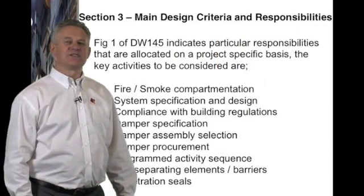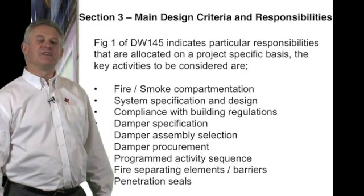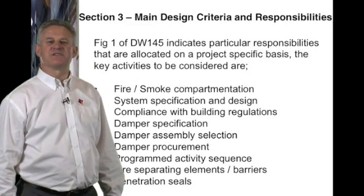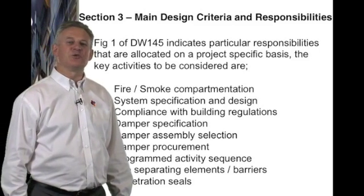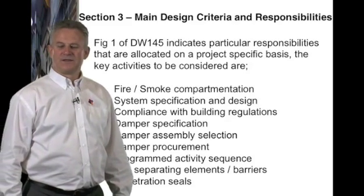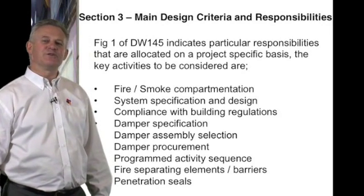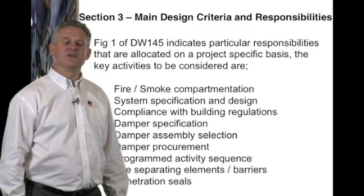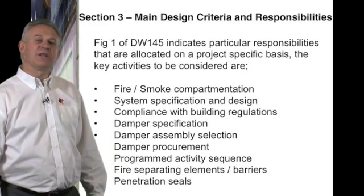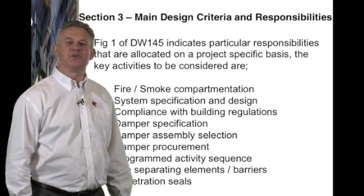Damper assembly selection: the damper manufacturer will provide evidence that the dampers being used meet the requirements of European Standard EN 1366 and that they have been fully tested and approved for the application being used. Damper procurement: the design team shall provide enough information to ensure that the damper procurement agency, usually the ductwork contractor, has full information to order dampers for all applications and locations used on the project.